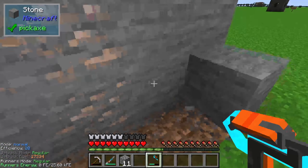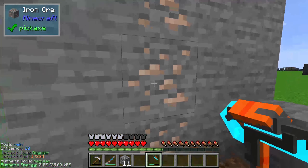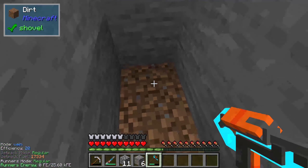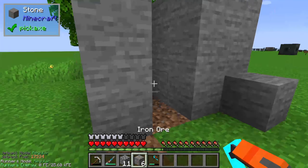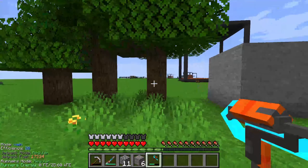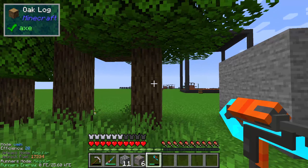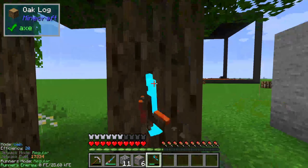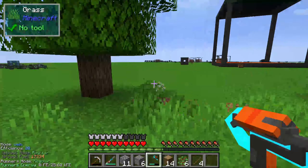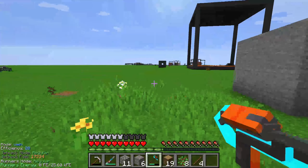The vein mode collects all connected blocks of the same type. For example, I have a vein of 6 iron blocks here and I can get all 6 irons at once. You can also use vein mode on trees — just one click and you get all the wood from the tree. One click and two trees are farmed up, really nice.